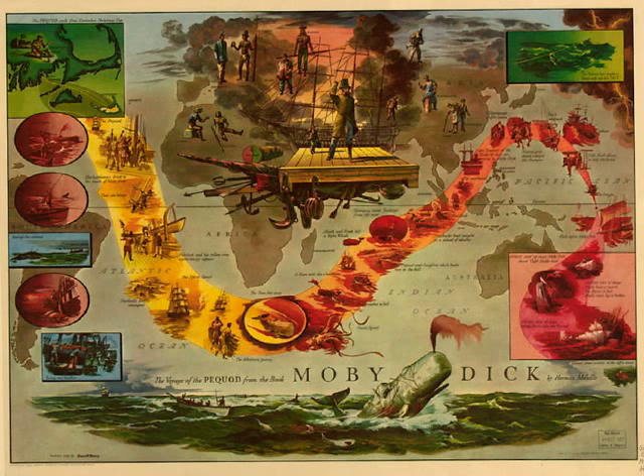It is also very curiously displayed in the side fin, the bones of which almost exactly answer to the bones of the human hand, minus only the thumb. This fin has four regular bone fingers — the index, middle, ring, and little finger. But all these are permanently lodged in their fleshy covering, as the human fingers in an artificial covering.